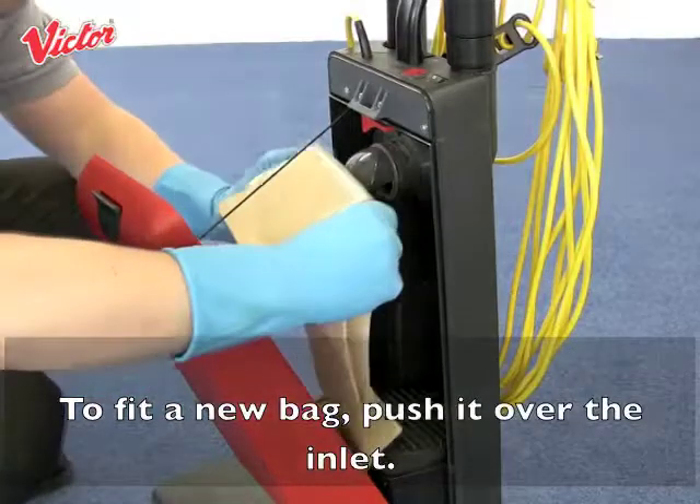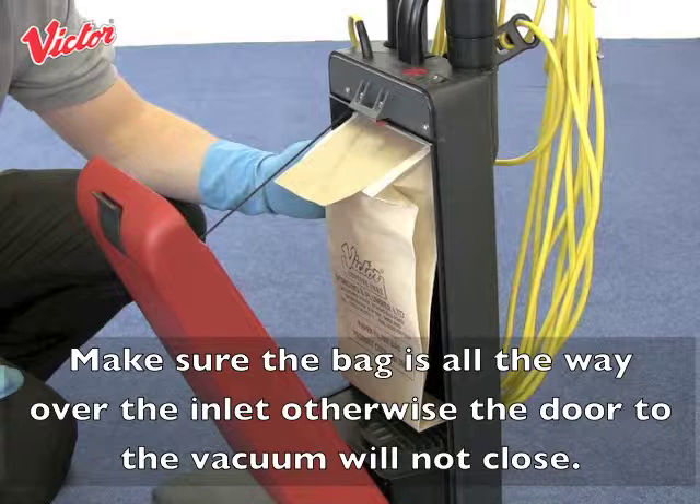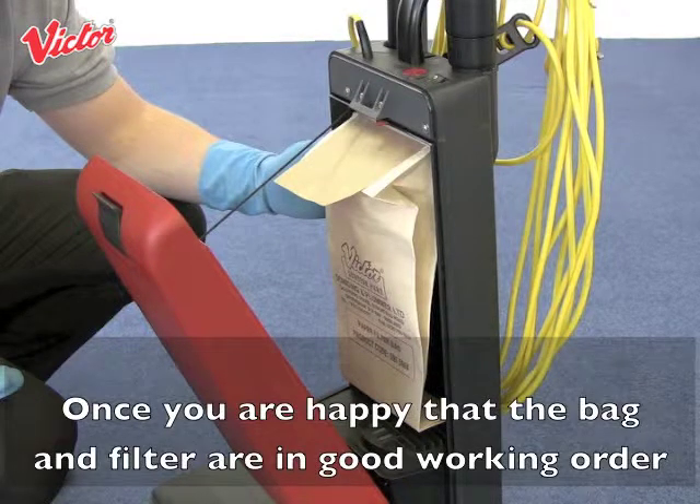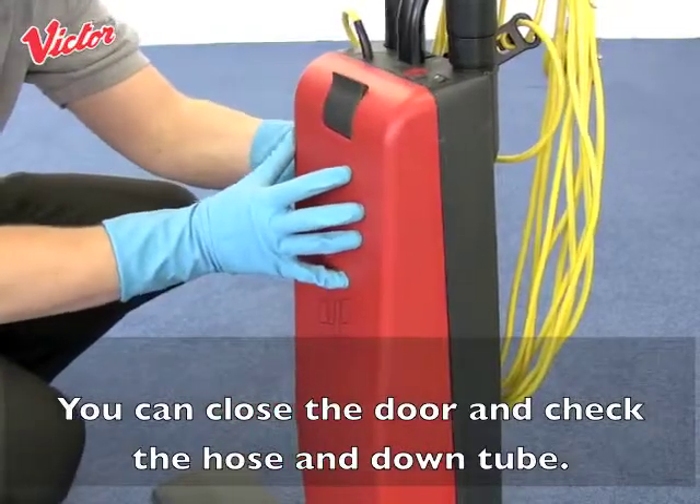To fit a new bag, push it over the inlet. Make sure the bag is all the way over the inlet, otherwise the door to the vacuum will not close. Once you are happy that the bag and filter are in good working order, you can close the door and check the hose and down tube.